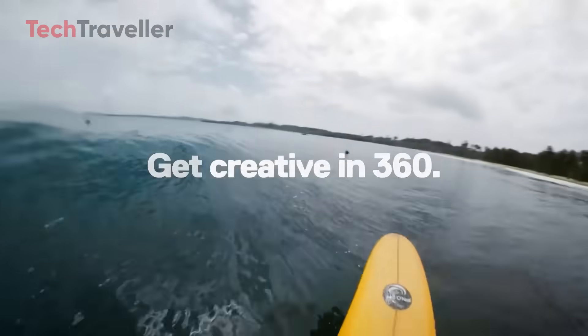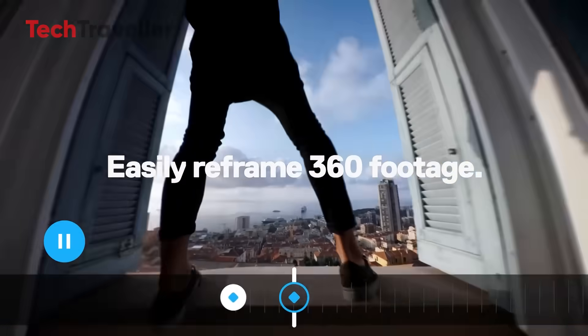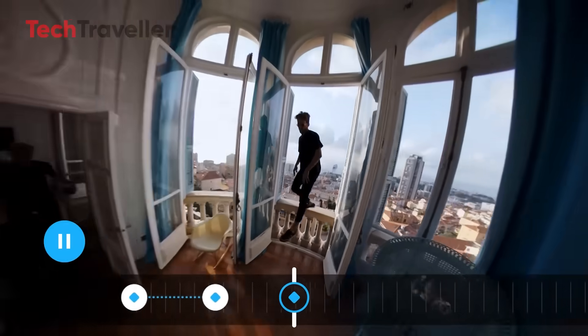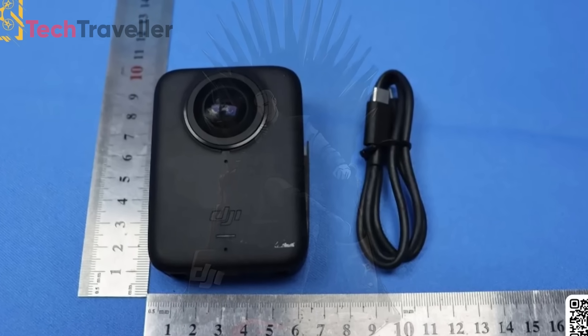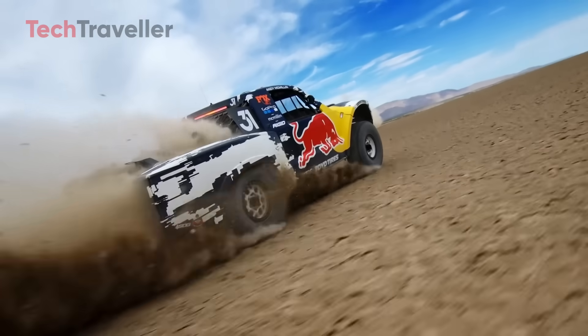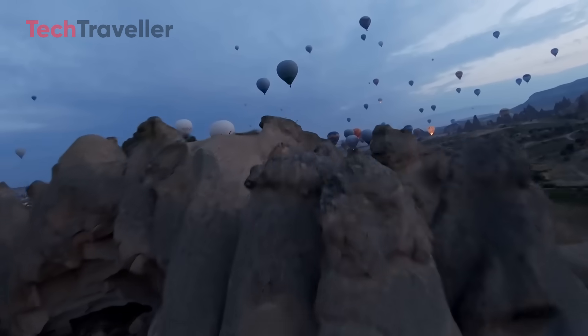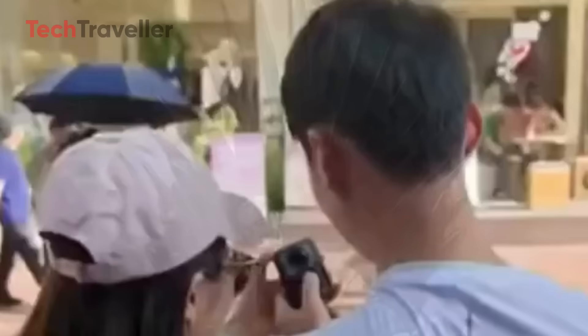Yes, it comes with Horizon Steady 360, so no matter how much you spin, flip, or twist, your footage stays level and smooth. The Osmo 360 isn't just another 360 camera — it's packed with pro-level features that are actually useful. From 8K video to smart audio and gesture control, DJI is clearly aiming high. Which feature are you most excited about? Drop a comment and let us know.